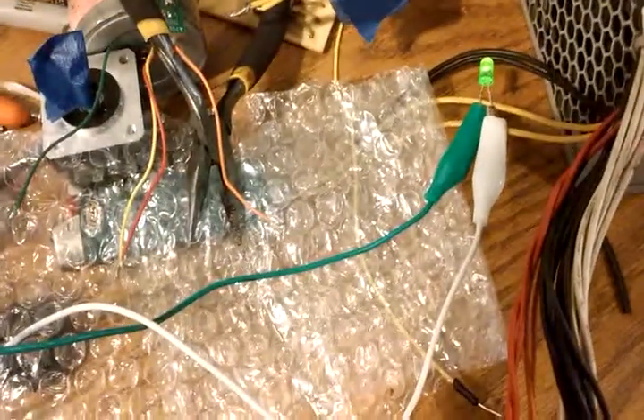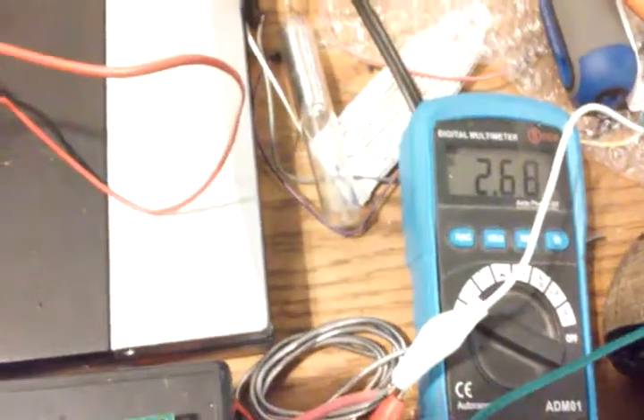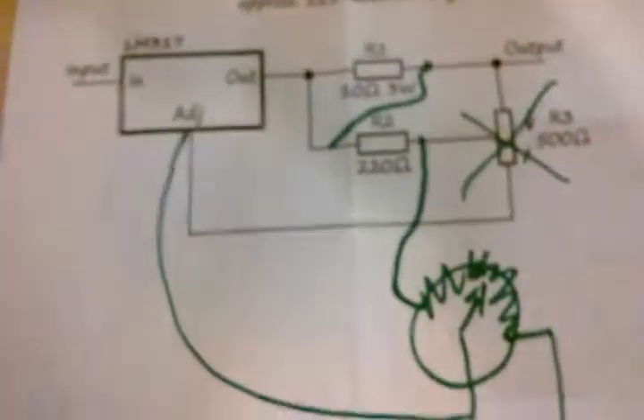I hooked it up to an LED for a light load, just to see if I could get it to work like I wanted it to. I have a potentiometer to adjust it, and a 10-ohm resistor in there. I had to modify the circuit that I had before, and this is what I did.